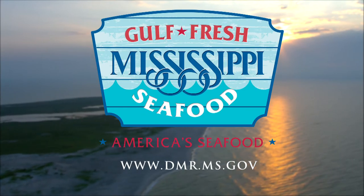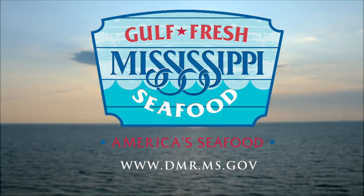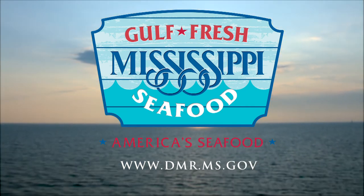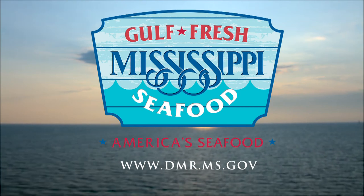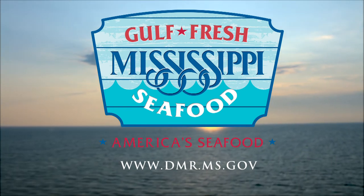Support for Fit to Eat comes from Mississippi Seafood Marketing, a division of the Department of Marine Resources. From our waters to your table — Wild Caught Gulf Fresh Seafood is fresh, local, and healthy. Information at dmr.ms.gov.